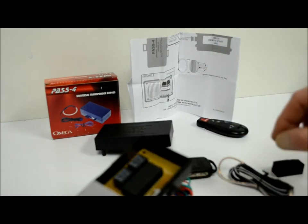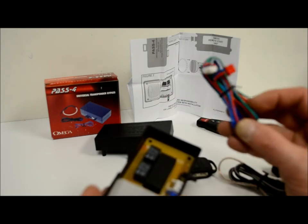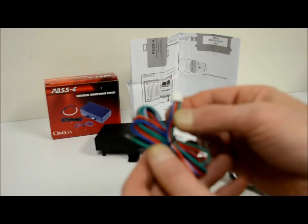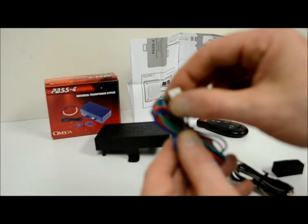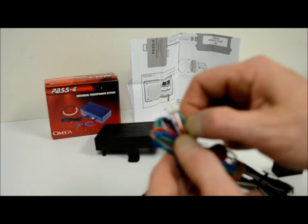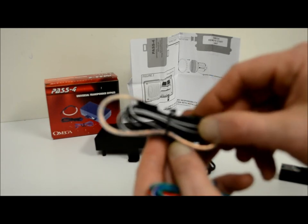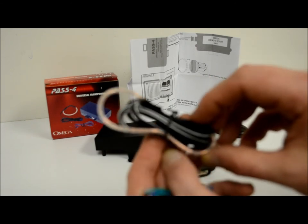Not only that, but on all your Volkswagens and BMWs, those kinds of vehicles require a key sense wire to be grounded during remote starting. This module actually includes that wire free of charge. They give you the normal power and negative ground to activate it, plus the key sense. They give you a nice loop — not like the Directed one where you have to wrap it around three times and pray it doesn't fall off. One shot, throw a zip tie on there, and it's good forever.